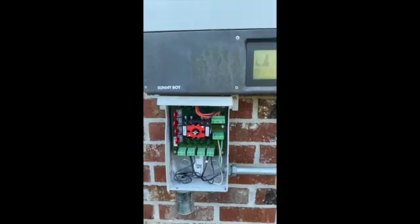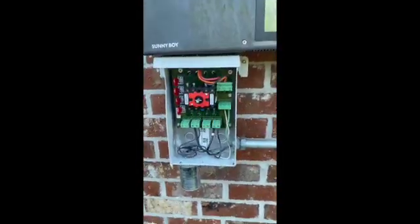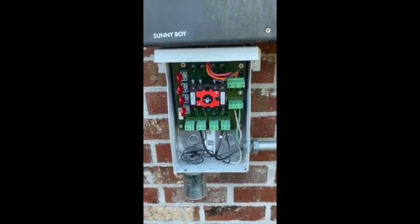You can see here: electrical arc detected, check DC generator. It's giving a code 4301. When it's doing this, it's usually the panels. I've had it happen before and it'd be the disconnect, but it trips immediately when it's a disconnect.